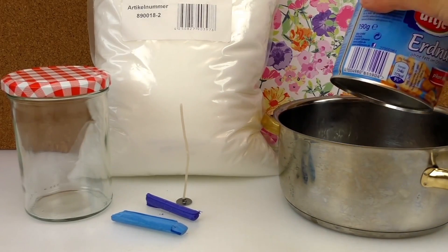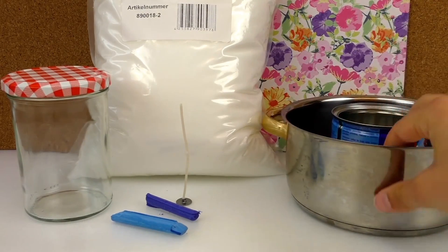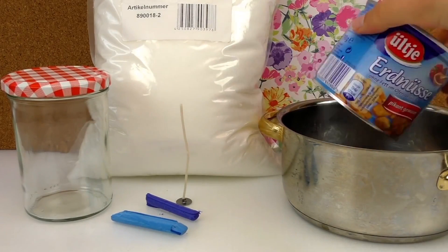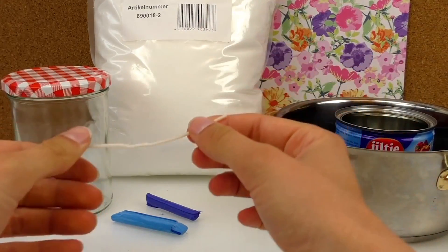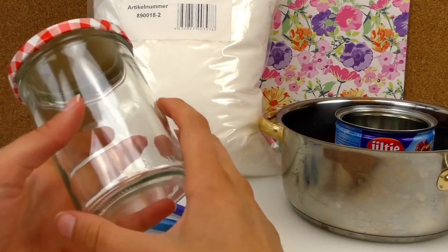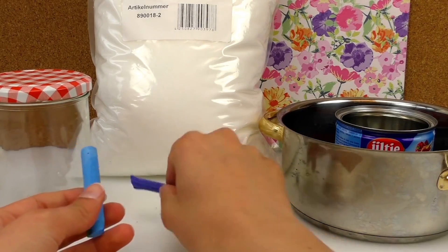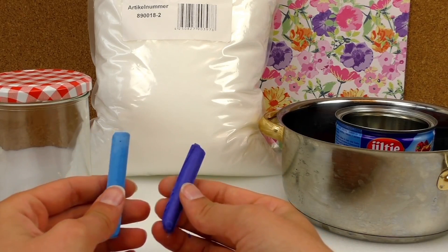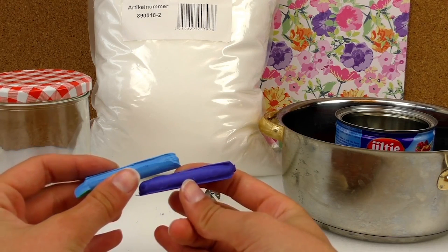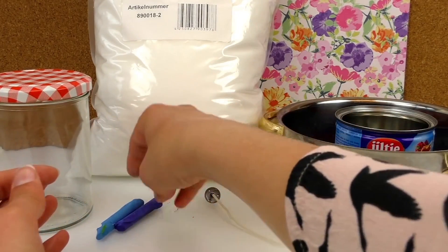So we need a pan and a tin — doesn't matter which tin, which brand. I used a leftover one that I had. It's for heating up the candle wax. Now we need a wick. I've got a glass jar — preferably a glass one, otherwise it's going to melt if you use plastic. And wax crayons — these are like leftover bits, dark blue and light blue. It's ideal to use them this way because they're leftover bits, so at least we use them.